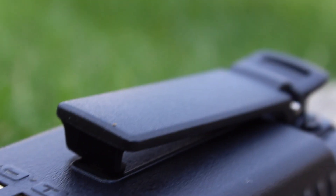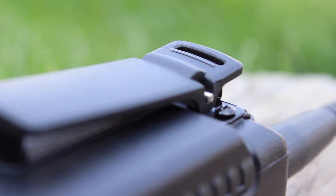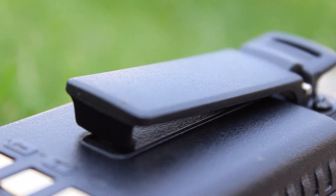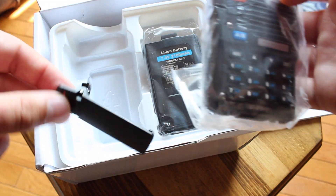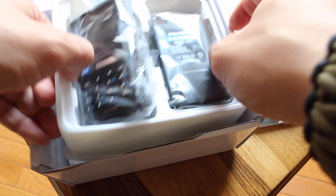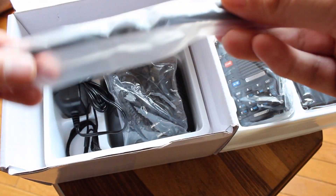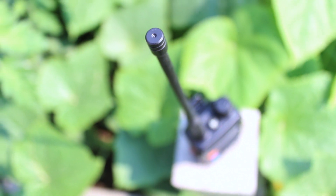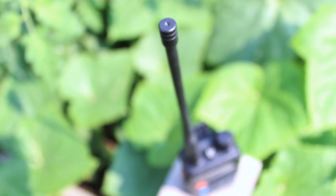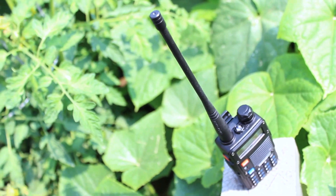The pocket clip is a useful accessory. It adds to the versatility of the radio by enabling it to be worn rather than carried, and it's easily installed with a small Phillips-head screwdriver. Next is one of the things that separates the BF-F8HP from previous models — this is the V85, which is a high-gain antenna, as opposed to previous versions that used a dummy load variant.